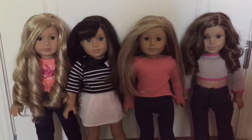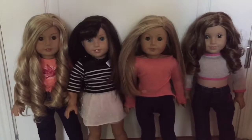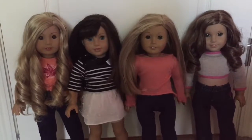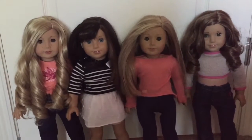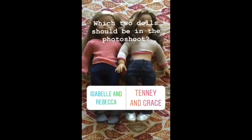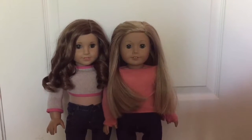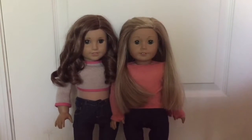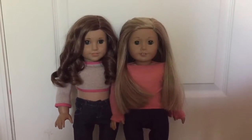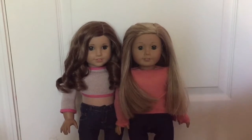So now that I know that you guys want me to do two dolls in the photo shoot, I'm going to pair each doll with the doll I think they'd look good in a photo shoot with, and then I'm going to ask you which pair should be in the photo shoot. Rebecca and Isabelle are the lucky winners. So now I'm going to ask you guys some questions on what they should wear, what their hair should be, and yeah, so let's just get started with that.